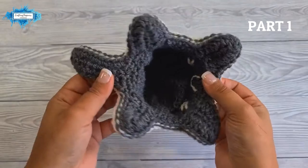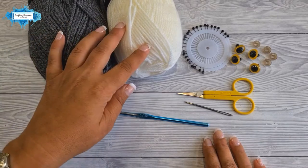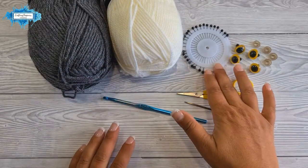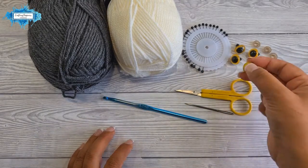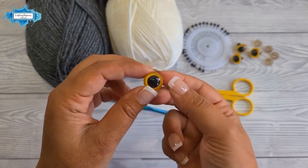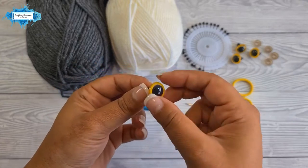For this pattern I'm using Aranian yarn in gray and white with a matching 5mm crochet hook. You'll also need pins, scissors, a darning needle, and two pairs of 16mm plastic doll eyes in yellow — though any color works, and you can also use 14mm plastic doll eyes.